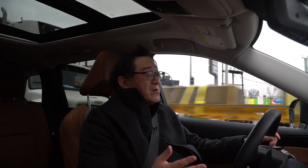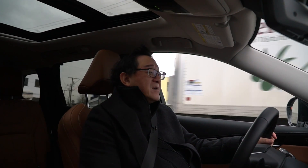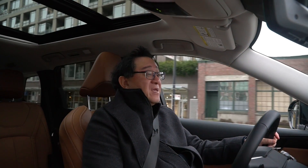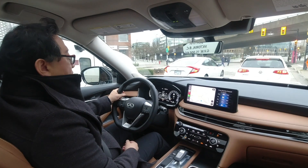Taking the Infiniti QX60 out on the road. It's an all-new model sharing the same platform as the Nissan Pathfinder, but it feels quite different because of all the different tuning. It has more or less the same engine as before — the 3.5-liter V6, which is a very solid engine with 295 horsepower, very competitive. Thankfully they moved to a 9-speed transmission, which is far better than the CVT that was used before. It shifts well and the engine has good torque in terms of the driving feel.